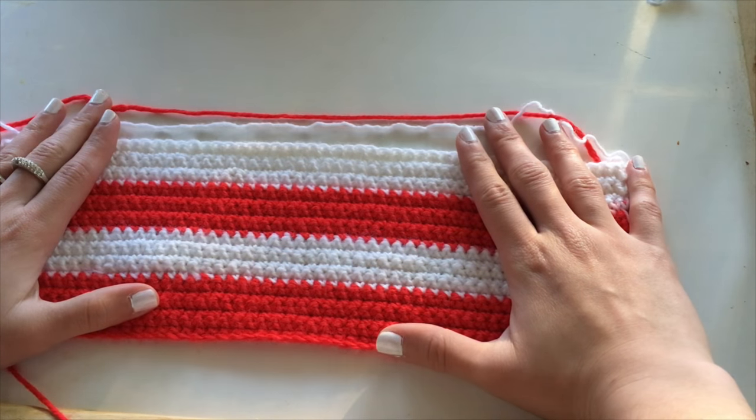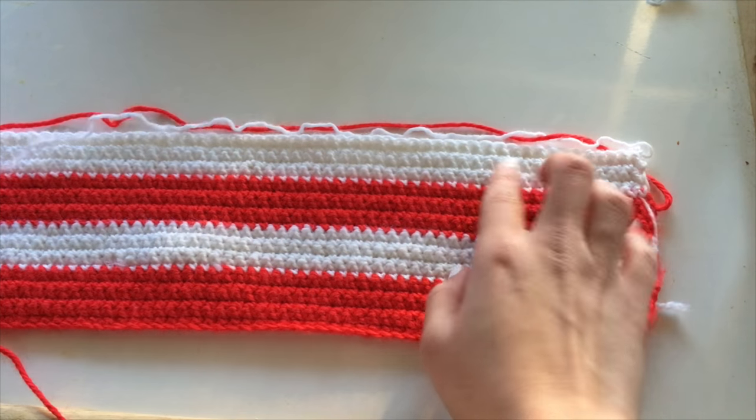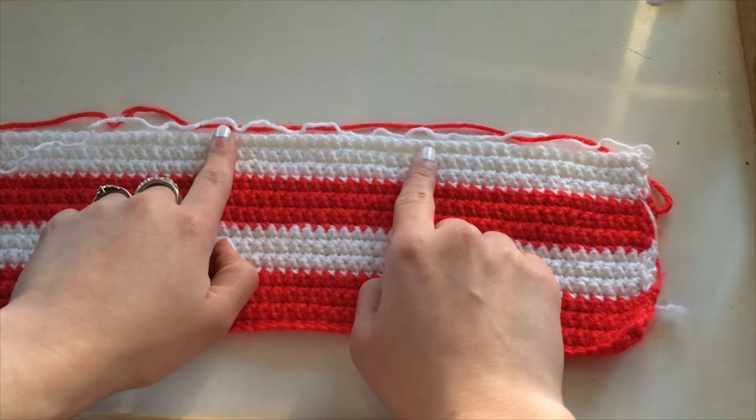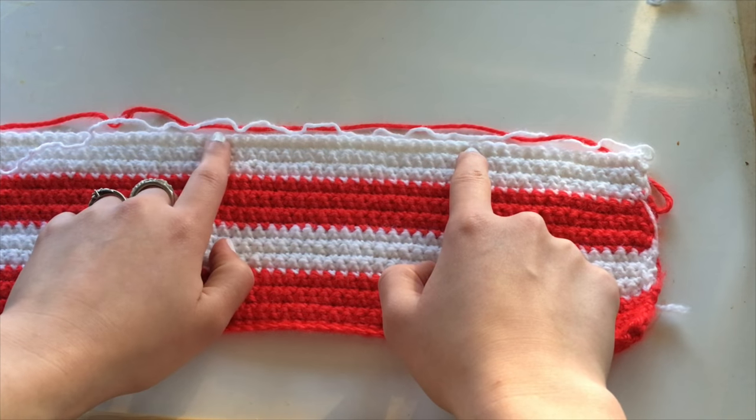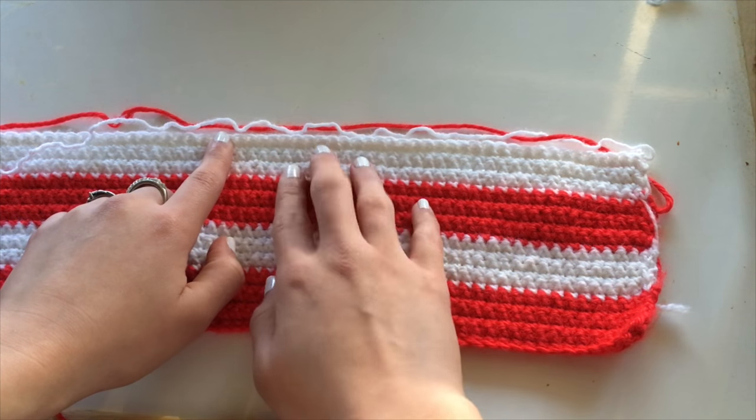What I have right now covers my entire ribcage right above my belly button, and I want it that length. But if you want it even longer, then you could just go ahead and keep going. Just keep putting it against yourself and check how much it covers, and then once you're satisfied with its coverage, you're going to focus on making the cups.